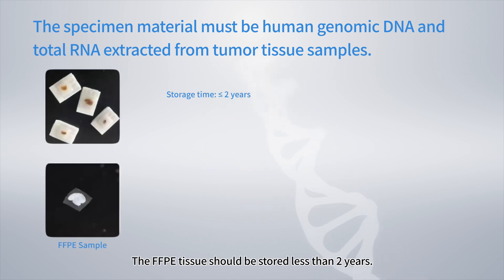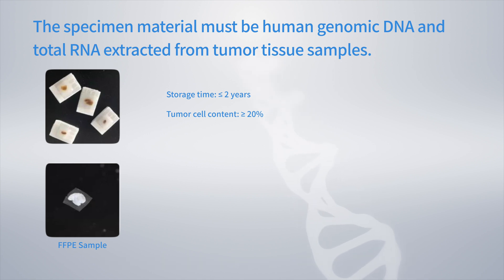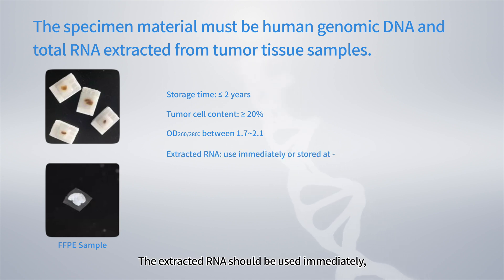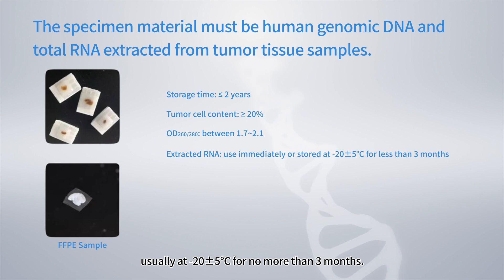The FFPE tissue should be stored less than 2 years. Use tumor tissue samples with more than 20% tumor content. The OD260-280 value of extracted DNA and RNA should be between 1.7 to 2.1. The extracted RNA should be used immediately; if not, store at minus 20 plus or minus 5 degrees Celsius for no more than 3 months.